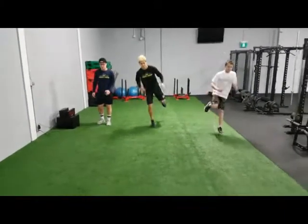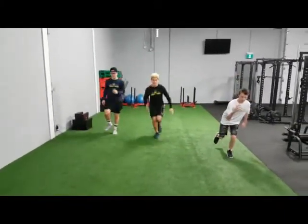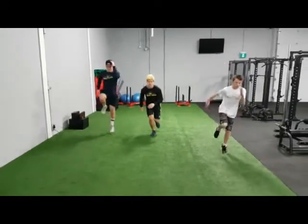Notice their arm action, again similar to running — we always want to have the arms working anti-rotation to help us stay in a linear path.